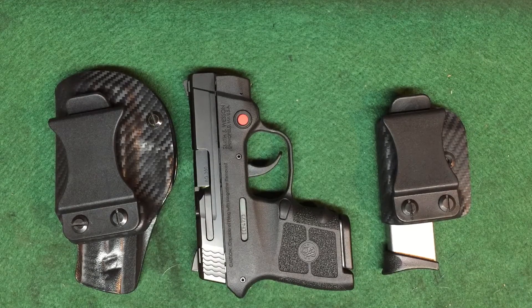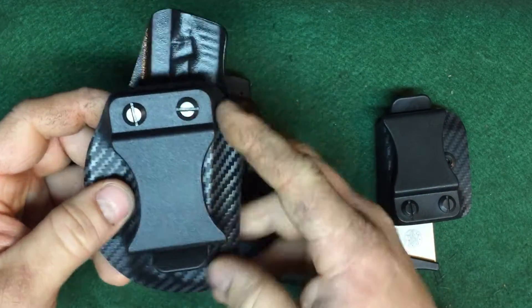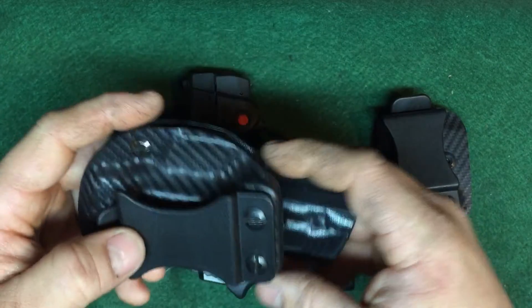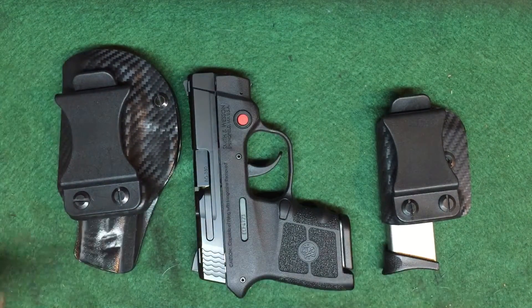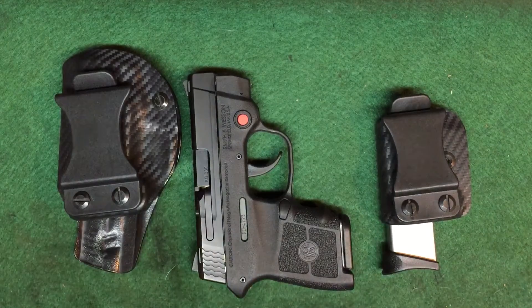These holsters are single clip — he always uses foamy clips on them. They come with a 1.5 inch clip, and now he's also offering a 1.75 inch clip if you need it. For me, I run the 1.75 clip. I use a Maverick assaulter's belt which is about the same size, about 1.75 to 2 inches, so it works out really great.